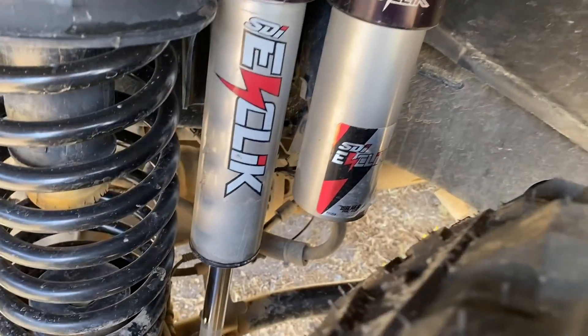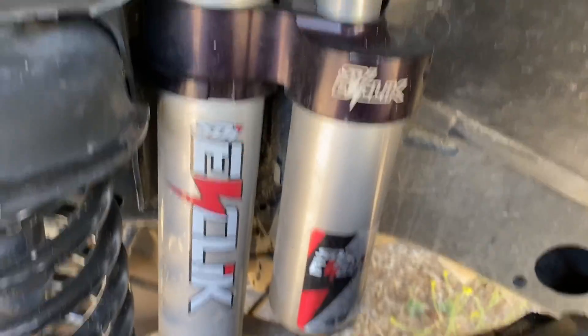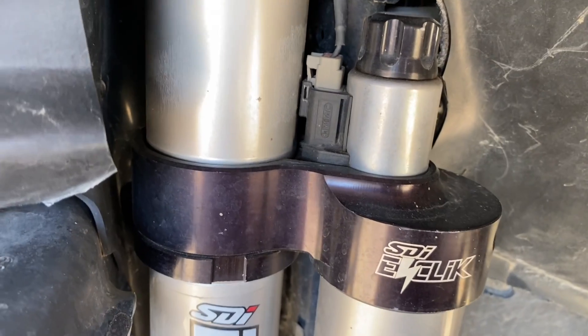Here you can see how the shock body on the left attaches to the reservoir on the right, and where they come together is where the E-Click system plugs in to help control the tuning on the shock.